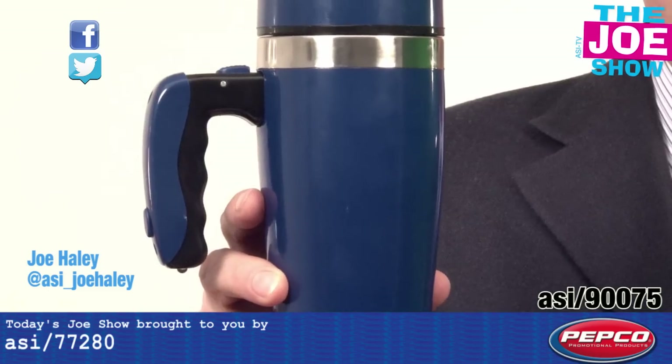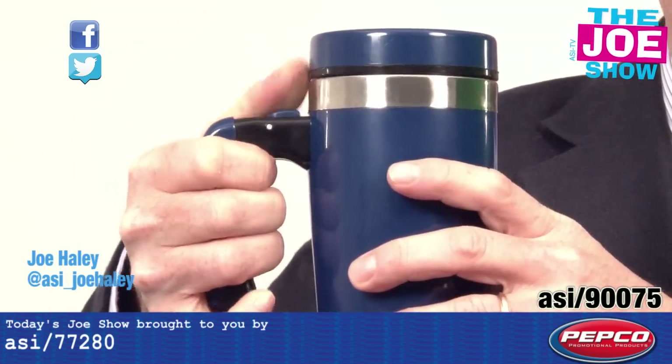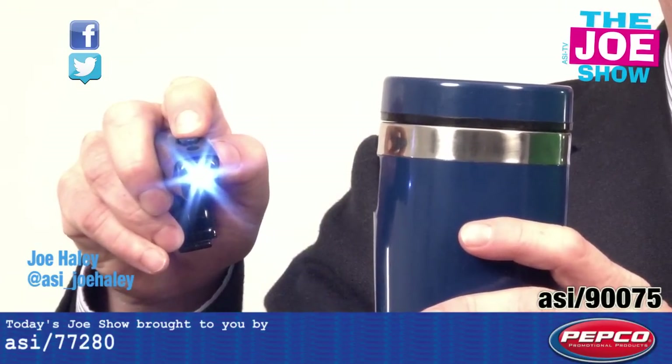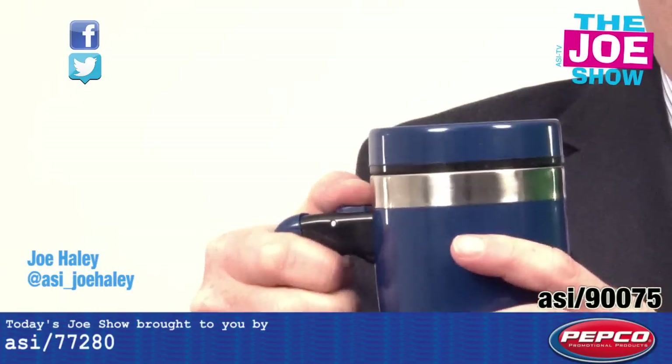This is a 16-ounce insulated travel mug, but I want to show you what this handle does. I just easily pop it off and turn it around for you, and you can see there's a little flashlight there, and it pops back on rather easily as well — snaps back on.